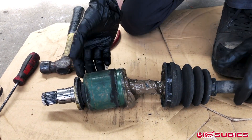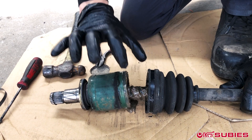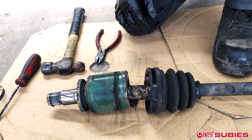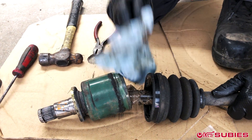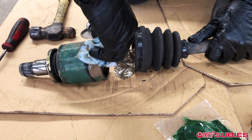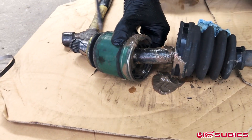Now that the boot has slid back, revealing all this goo, we need to get a C-clip. There's a C-clip that holds this portion onto the half shaft. With a rag that's going to be just unusable after it's done, you'll wipe out the grease, revealing the C-clip. You can see it right there — this right here is a little C-clip.